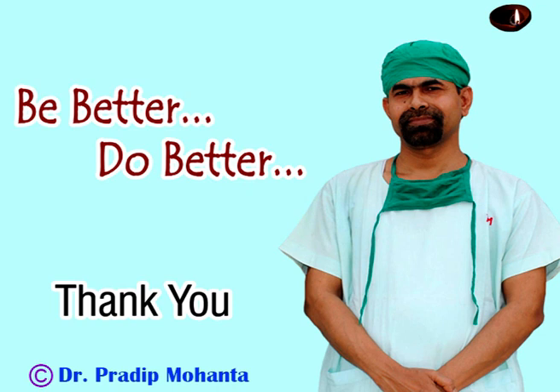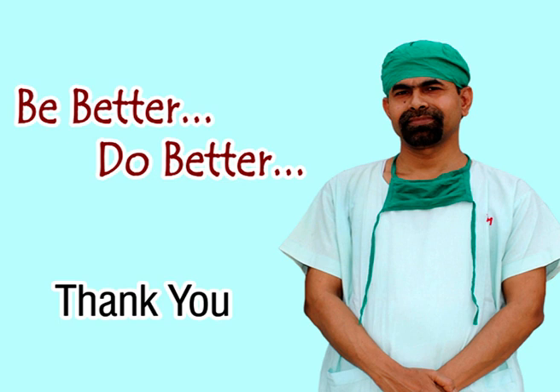Hope this video will teach you the ABCs of phacoemulsification. Be a great surgeon and serve mankind with compassion and great skills. Bye.